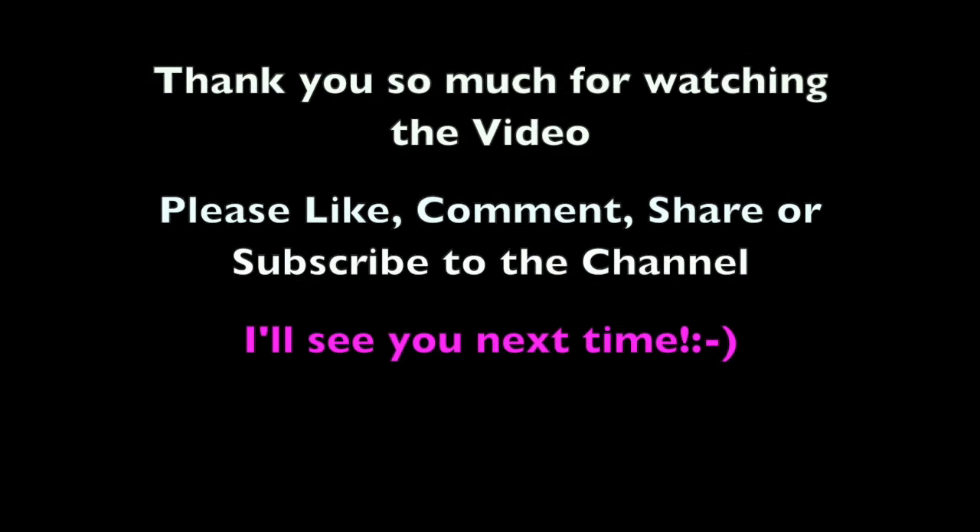Hey everyone, thank you so much for watching the video. Don't forget to like, comment, share, or subscribe to the channel. I'll see you next time.